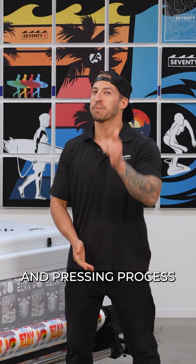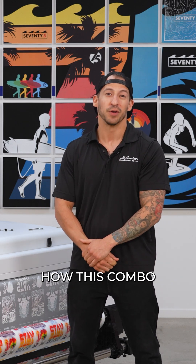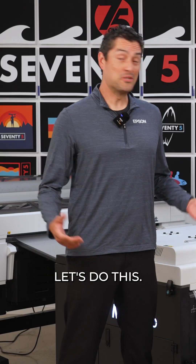Let's dive into the print, prep, and pressing processes to show you how this combo can level up your industrial DTF capabilities. Let's do this!